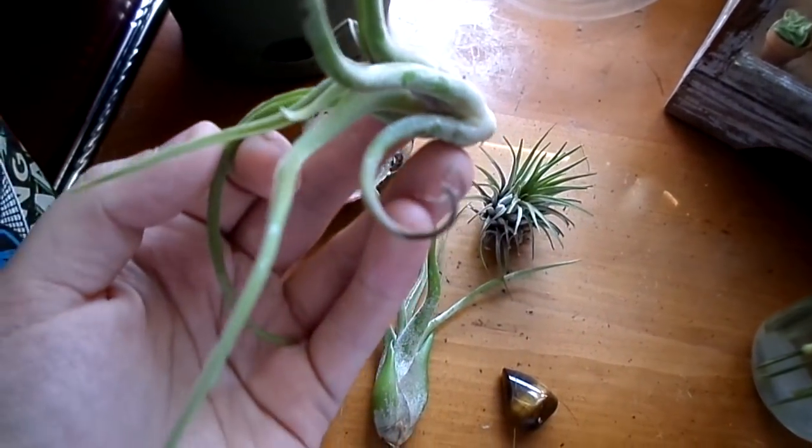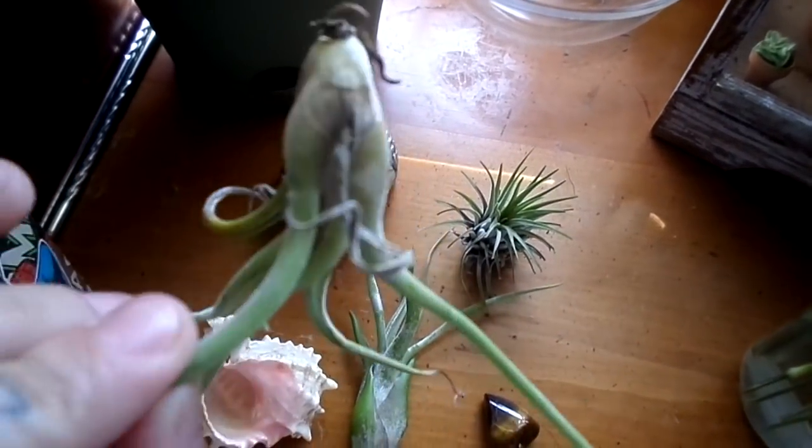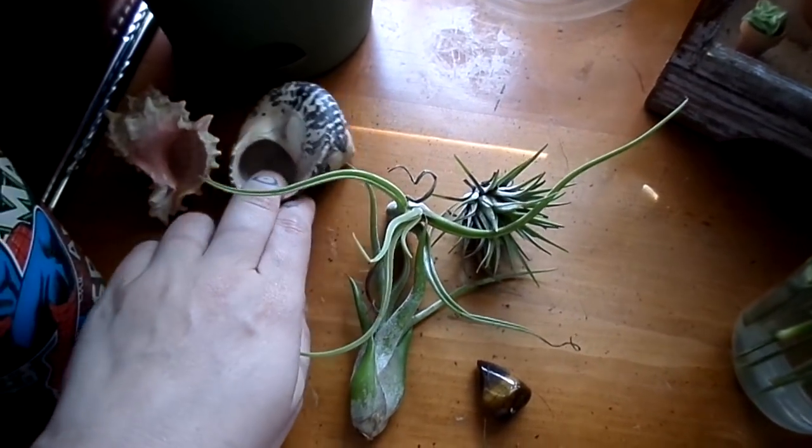These crinkly bits — that's what happens when you go a little too long without watering. And I took them out of the shells. These are just shells I've collected, actually from the Gulf of Mexico.